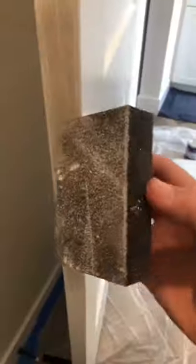Let it dry, cut the tape off, sanding first, and then paint.